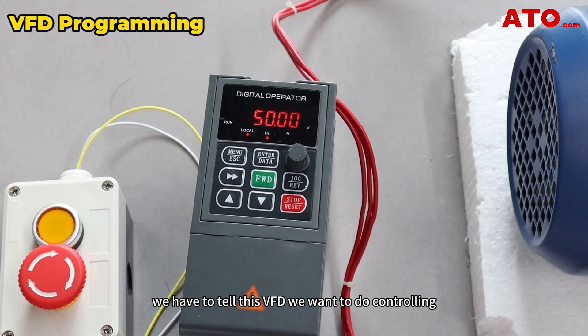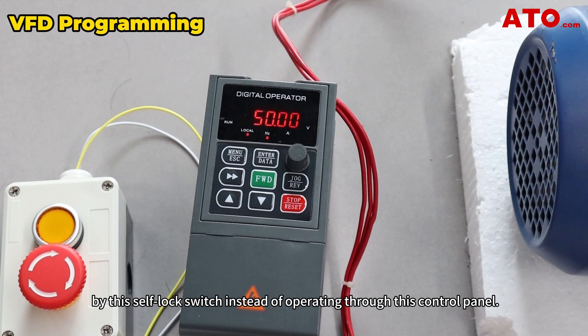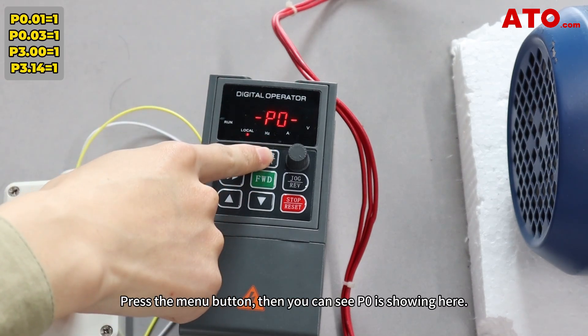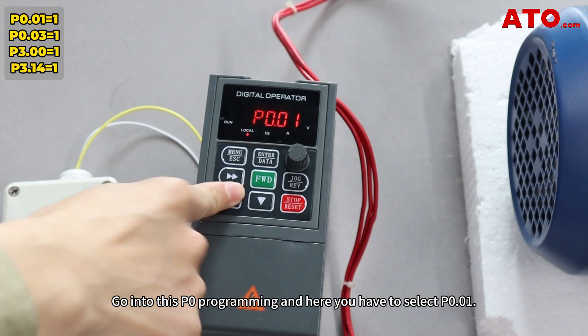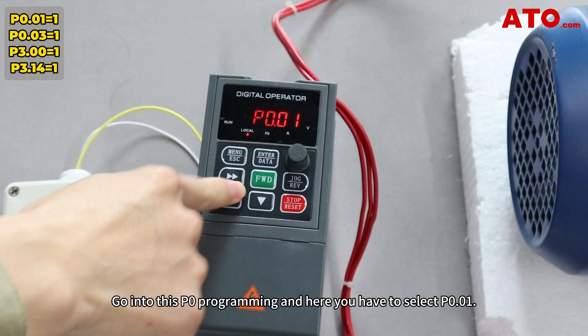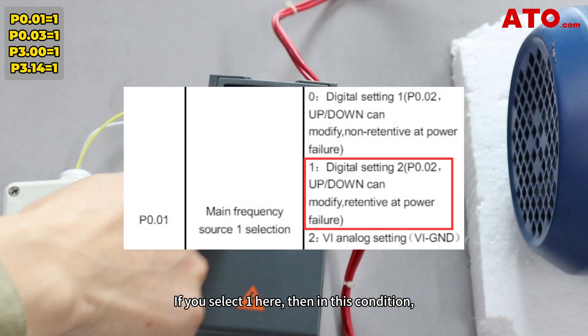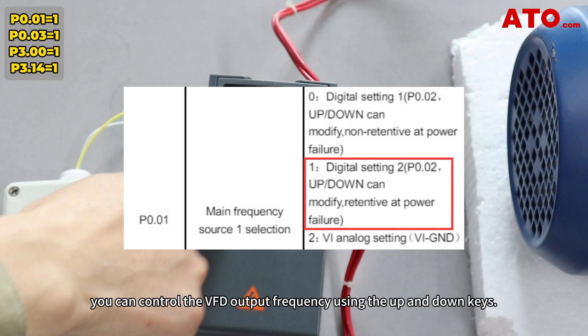Now that the control wiring is complete, we have to tell this VFD we want to do controlling by the self-lock switch instead of operating through the control panel. To do this, press the menu button, then you can see P0 is shown here. Go into P0 programming and select P0.01. In P0.01, you've got to select the main frequency source. If you select 1 here, you can control the VFD output frequency using the up and down keys. More importantly, it allows the VFD to hold the instant output value in case of power disconnection.